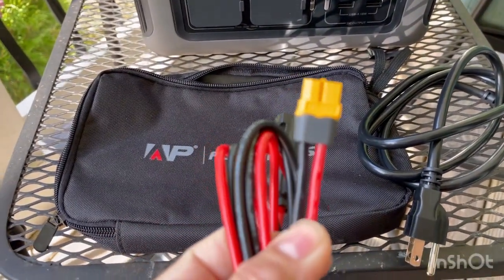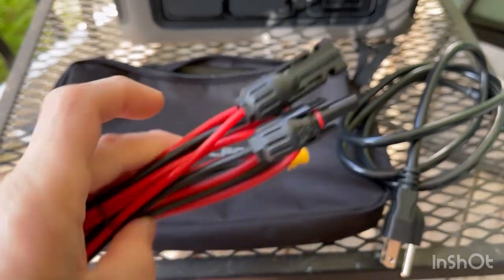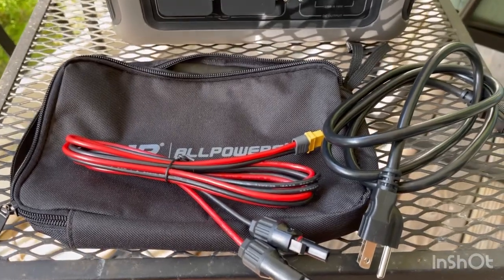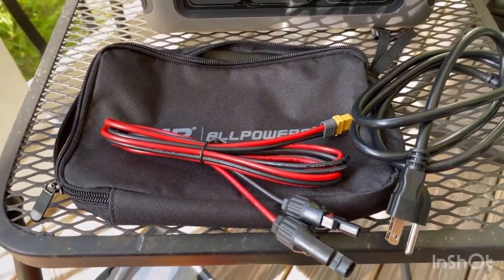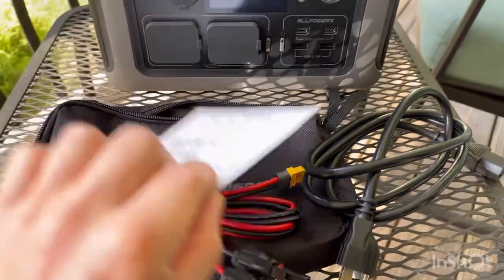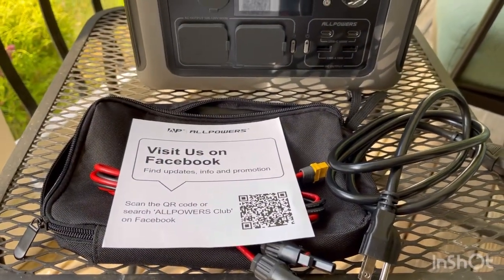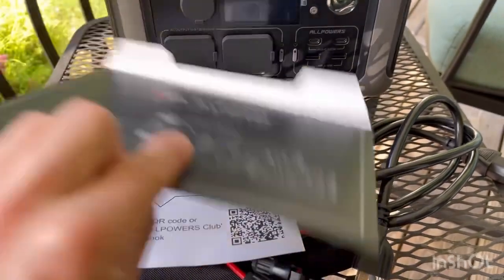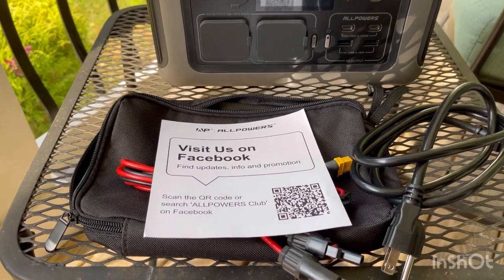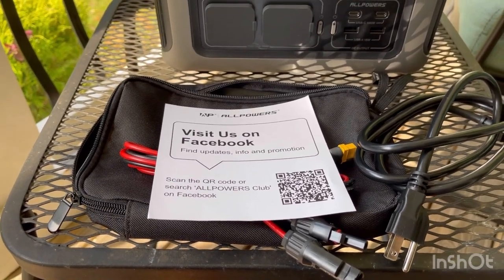The solar cable is an XT60 connector with a decent few feet of cord. In the box you get the unit, the accessory pack, the power cord, a warranty card with QR code, a warranty booklet, and a manual. The manual isn't very detailed — it's pretty self-explanatory.